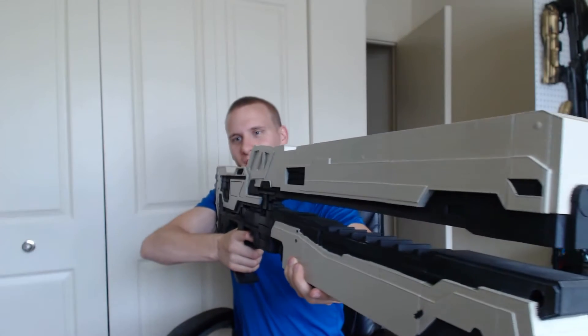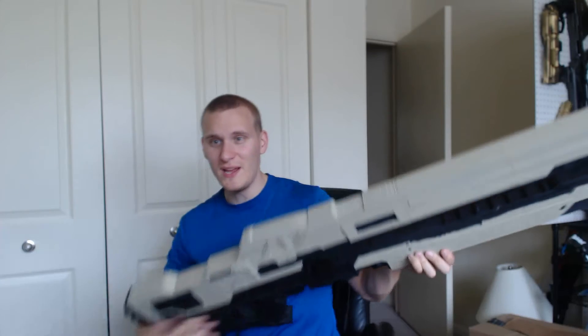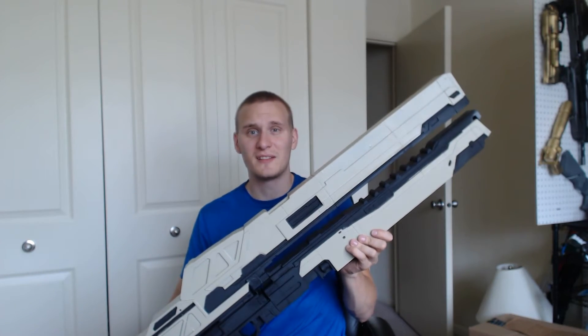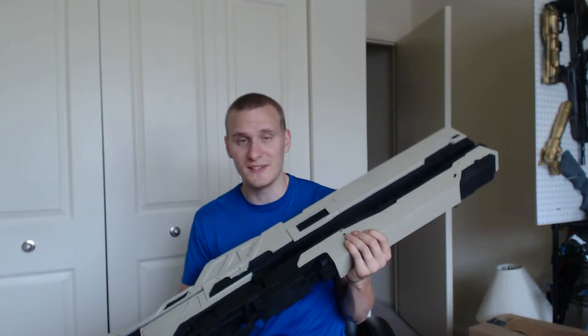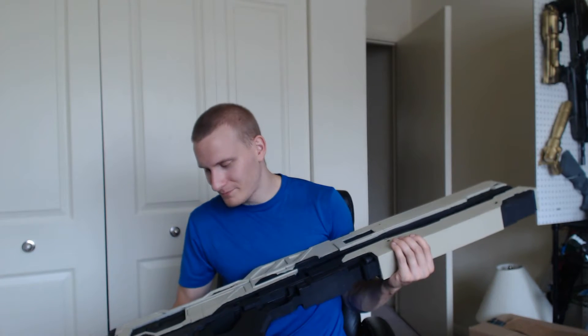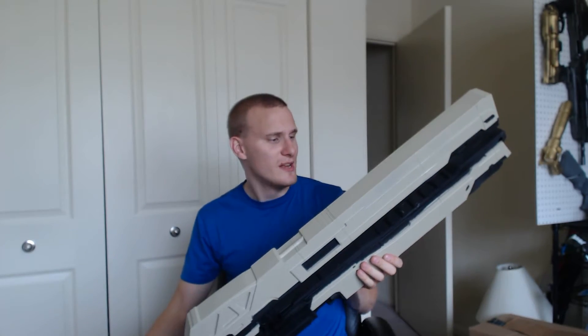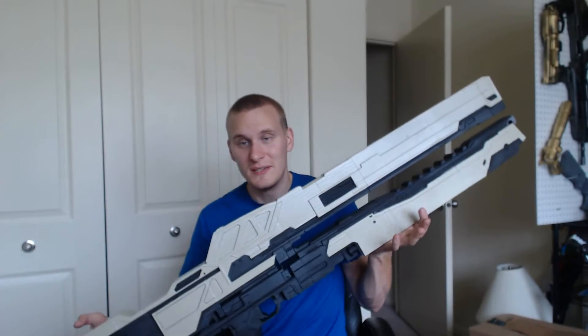So you've got the Halo 5 Railgun, and this thing is menacing — it is totally beast. It's big, it looks mean, and I would not want to be on the business end of this thing under any circumstance if this thing was real. I really like it. The color scheme is exactly the same as the last one. It probably looks exactly like the last one, because it is exactly like the last one.